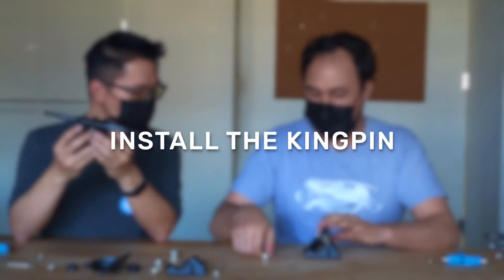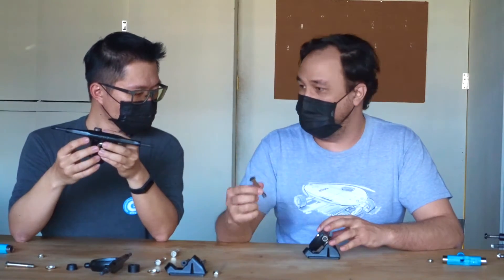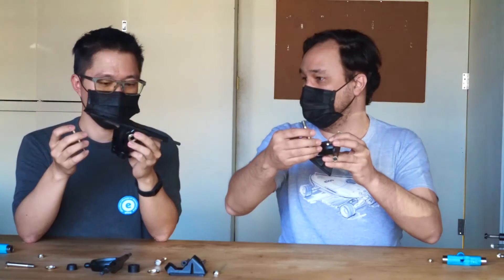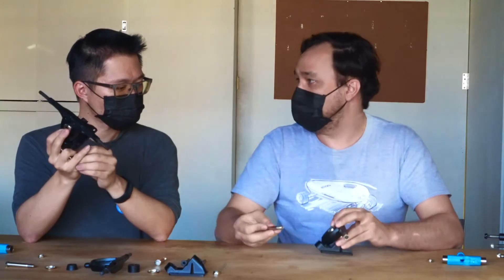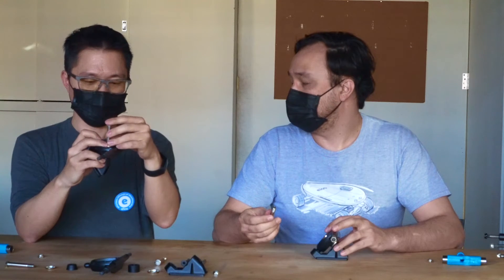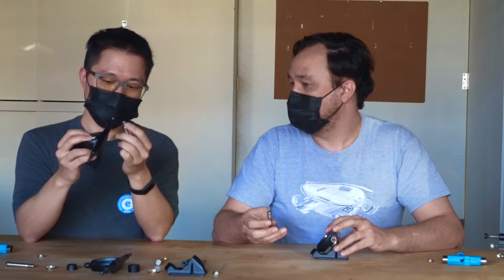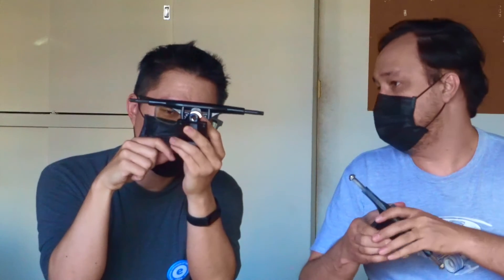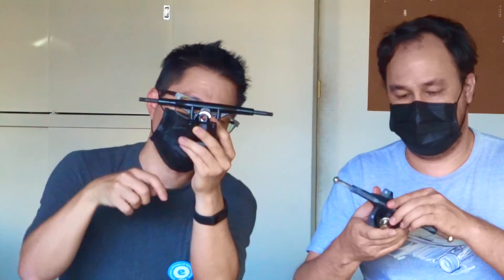Now, I've got this basically assembled together except for my kingpin. I've seen the kingpin go both directions — you can have your hexagonal end going from the bottom up through, but I've also seen people do it from the top down. The difference is it's a little bit harder to assemble top-down, but what you get is a much cleaner assembly where the threads don't protrude out very long from your truck, which might hurt your hand if it accidentally scratches you. A tip: before you force your kingpin through the hole, visually look through the hole to make sure things are lined up.